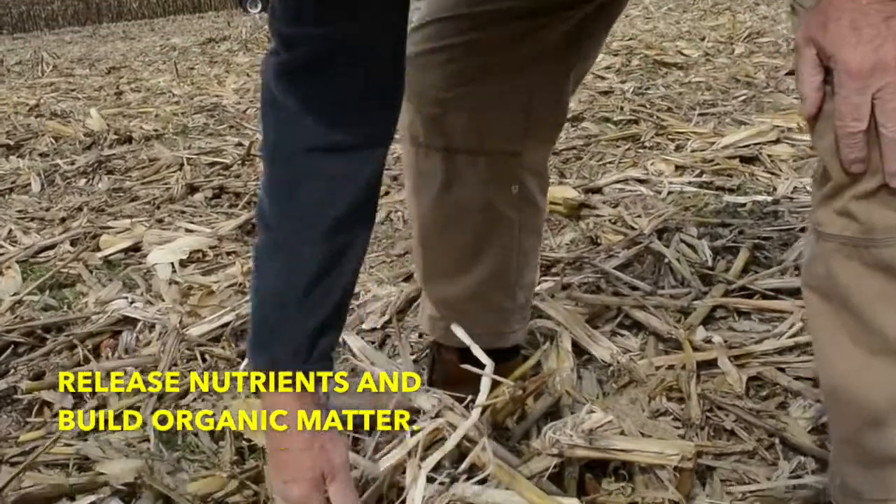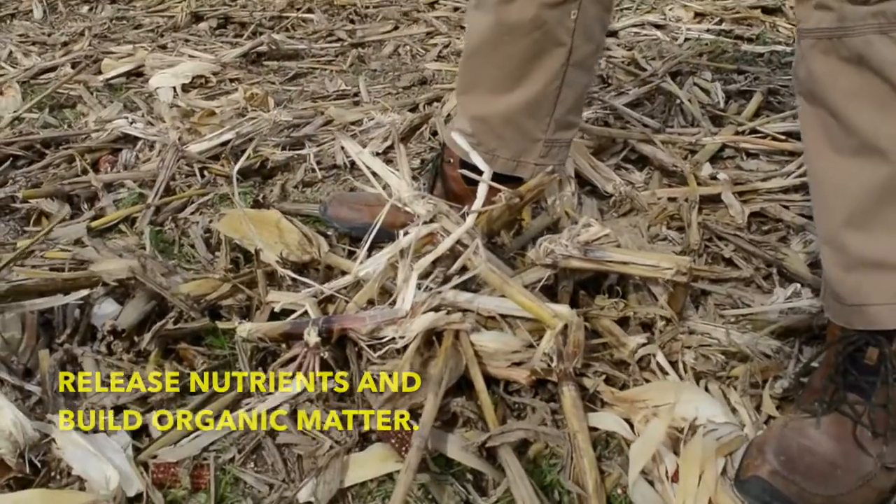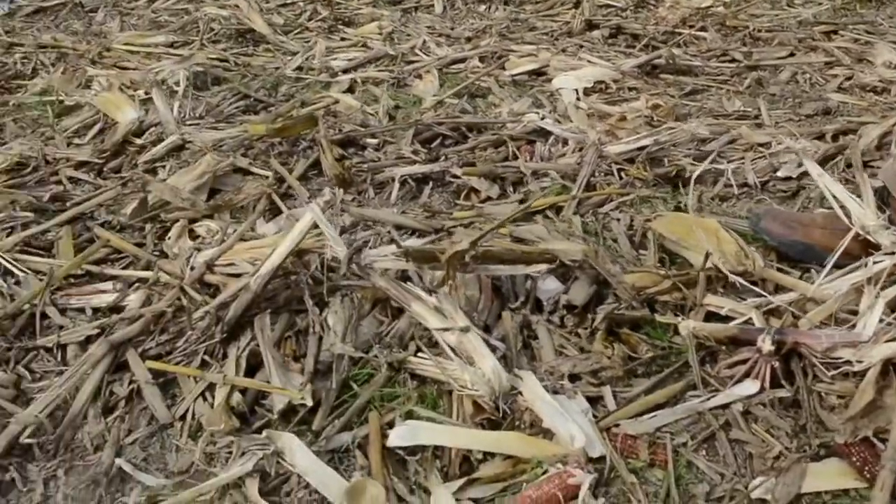This root mass will help build your organic matter in your soil once we decompose it.